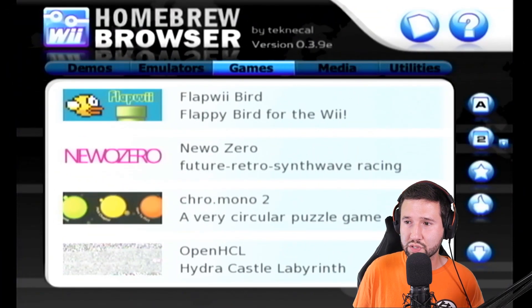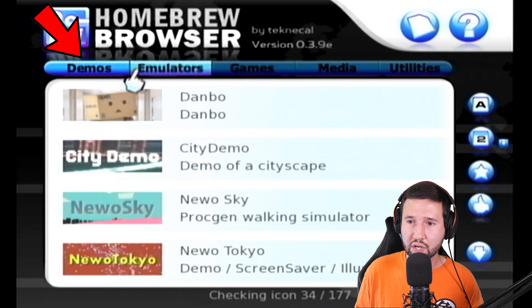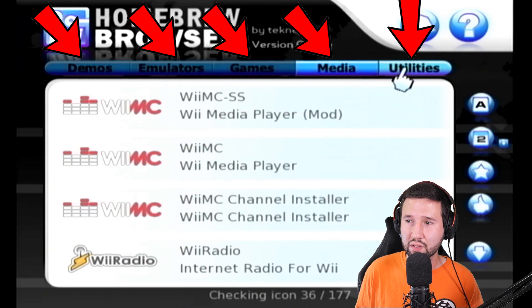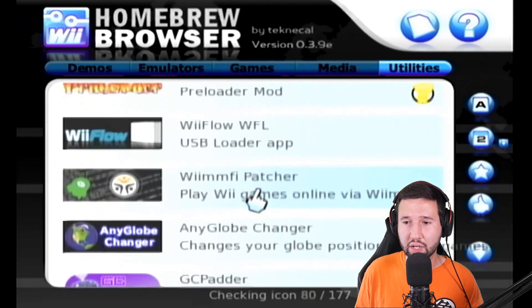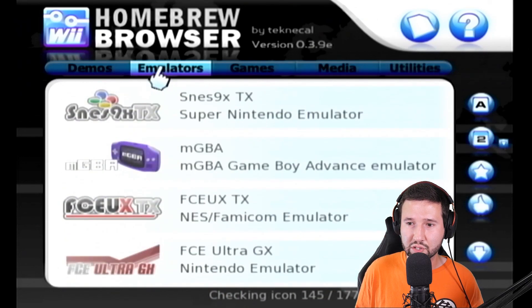Once that's done, you'll see a lot of things on here. It has a demo section, emulator section, game section, media section, and utility section — all filled with everything you could probably ever need for the Wii. But what I came here to do is show you basically how to install some emulators.